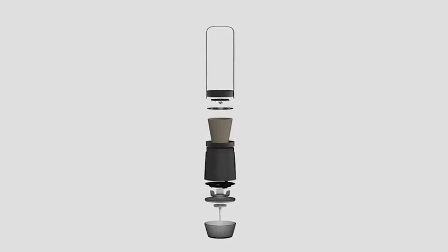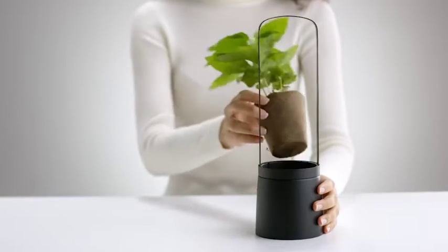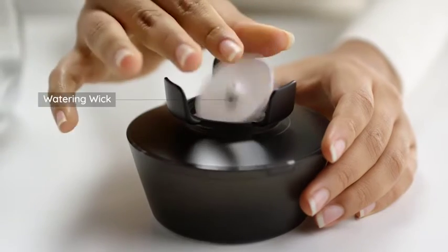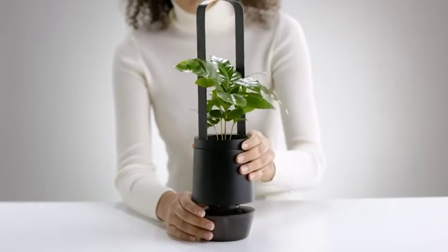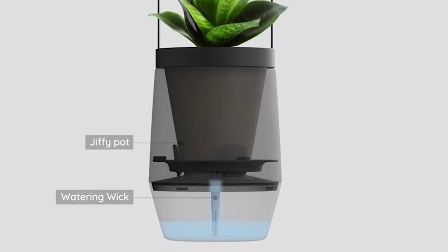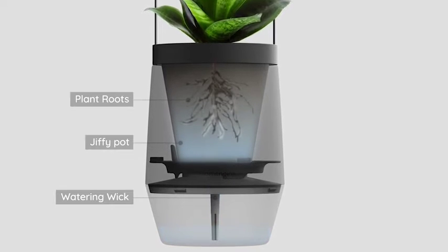It utilizes a smart water supply system. Simply put your plant, along with the Jiffy Pot, into the S-Pot and fill the water tank with water. The watering wick controls the amount of moisture, which prevents the plant from wilting due to dryness or overwatering.